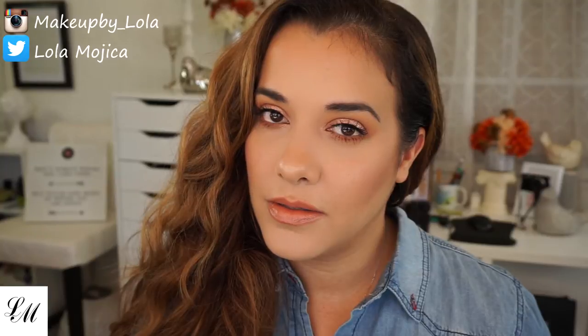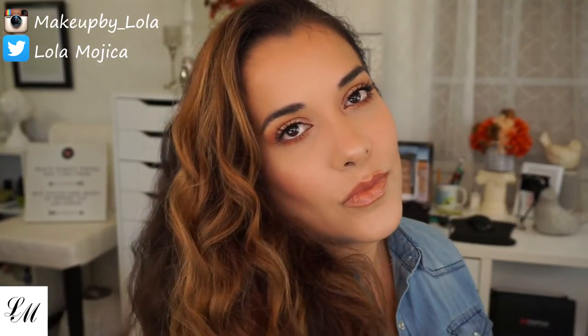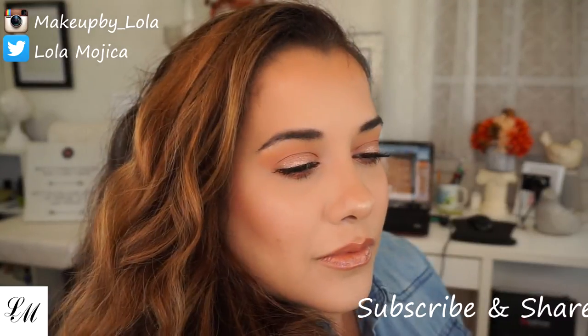Hi guys! Today's video is on the look I have right now. If you haven't subscribed, go and do so now.